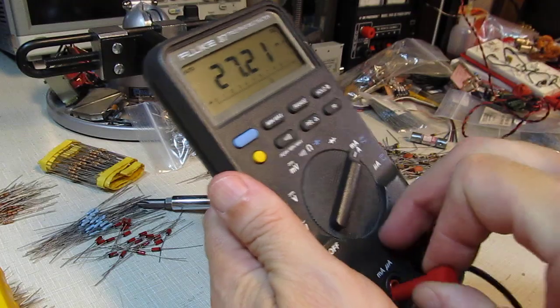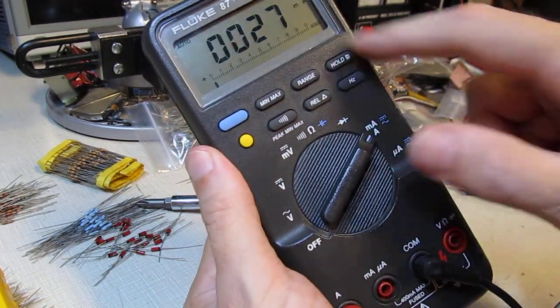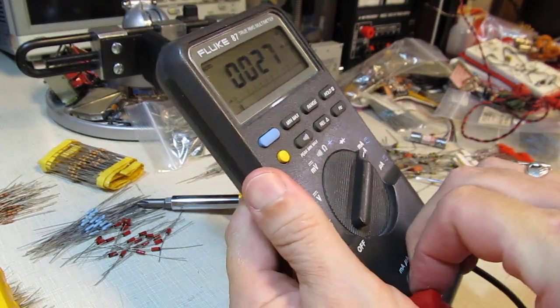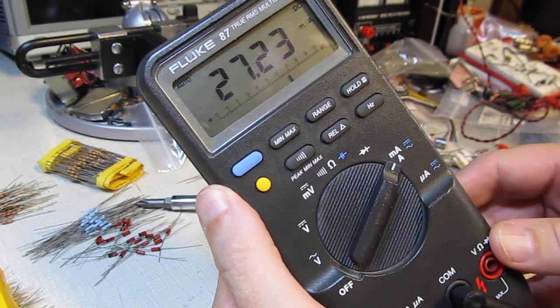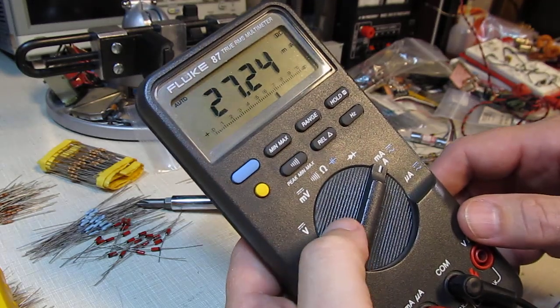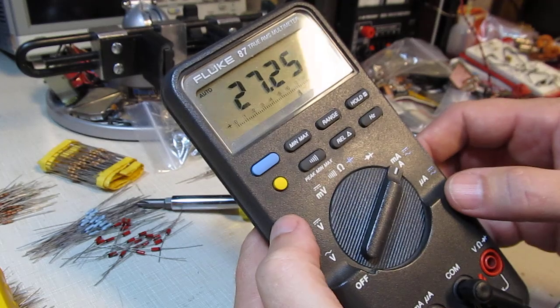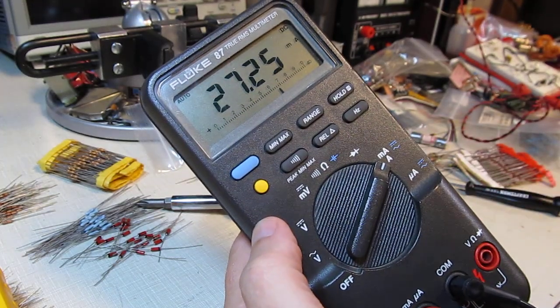Just to verify, I'm going to move this over to the amps input — different scale — and it's measuring the same 27 milliamps. So we know that the fuse is now replaced and everything is working fine. It's a good idea to have some of those on hand. They are certainly there for a reason — to protect the meter — and it's good to have them on hand for when you do something like I did and blow the fuse. Thanks for watching.